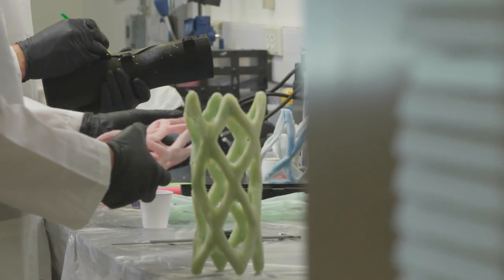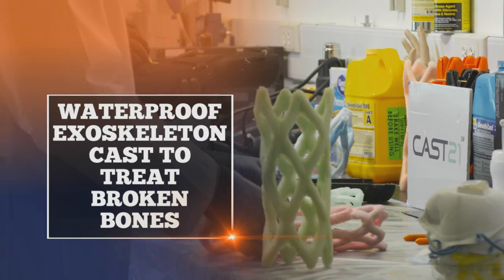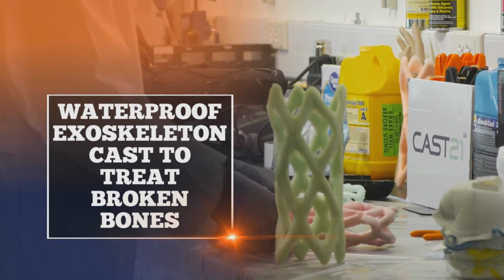Cast 21 started as a design project and we have developed a waterproof exoskeleton cast to treat broken bones in a more hygienic and patient-friendly manner.